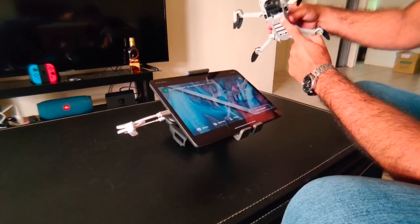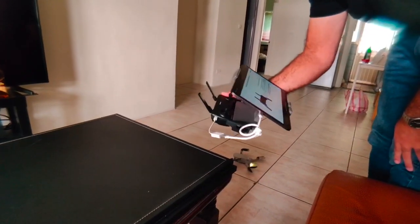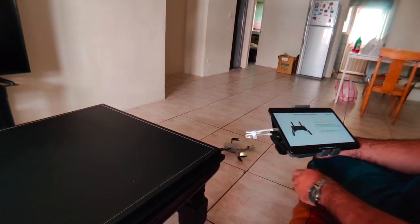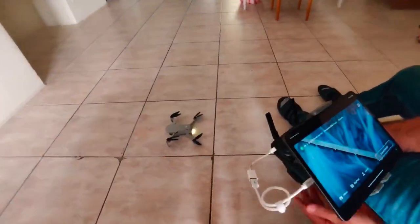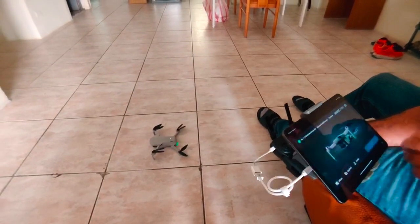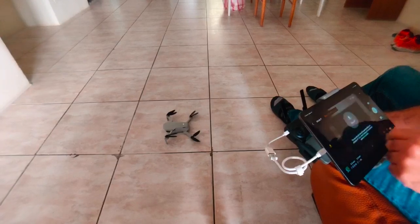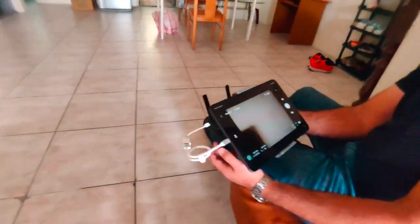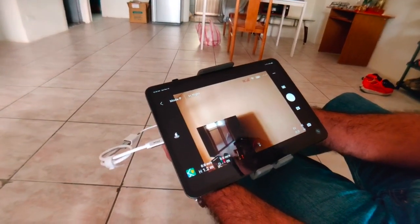I have to turn on the drone, then turn on the controller. Now we are going to see if you can use this as a multimedia device. So yeah, it can fly.